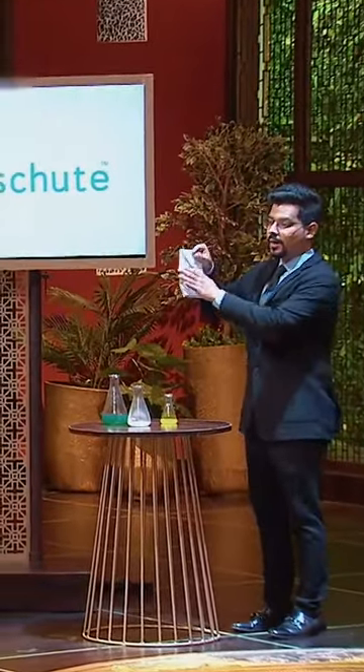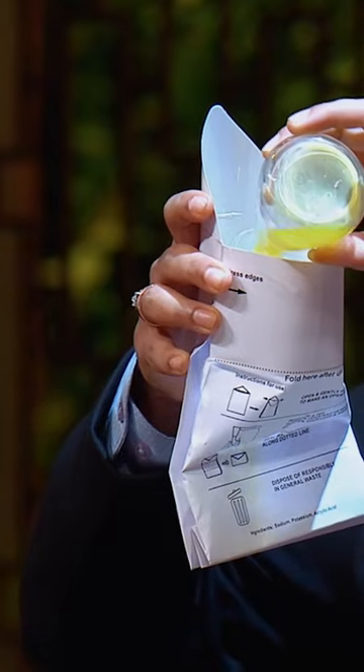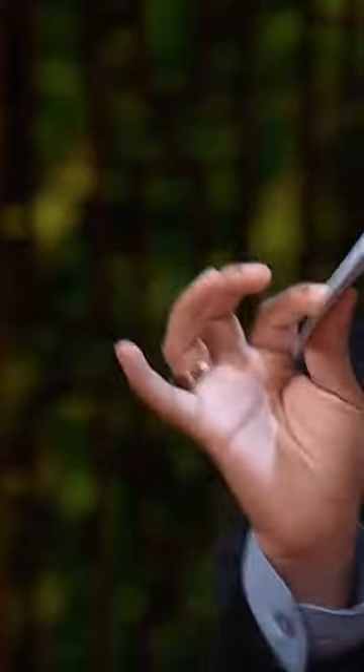Peashoot is made of paper with a unisex funnel. The funnel works with urine, and the contents are solidified inside the bag.